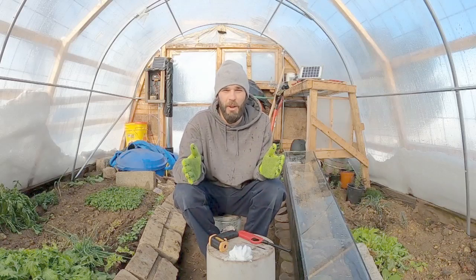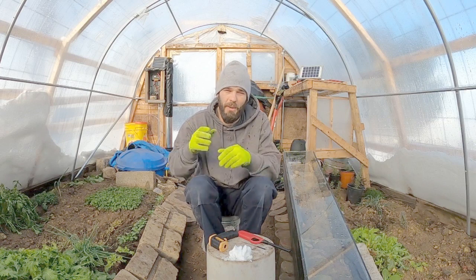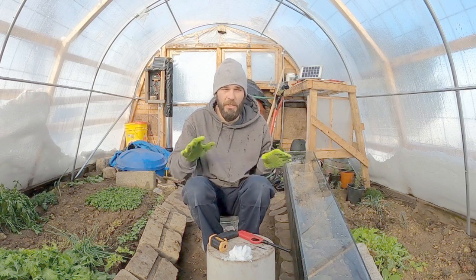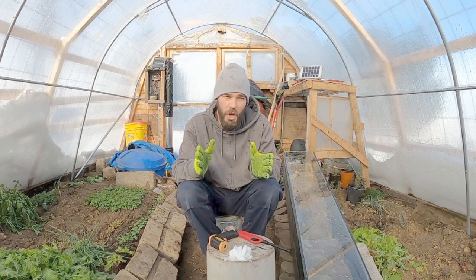Welcome back to the channel. Today we're out in our large greenhouse again — we just gave an update on this, but I wanted to come out and show some temperatures of all these systems we've got running, and I wanted to talk about the insulation value of snow.